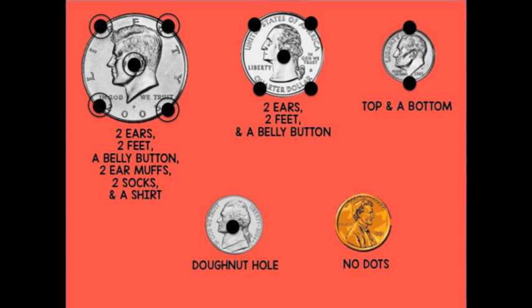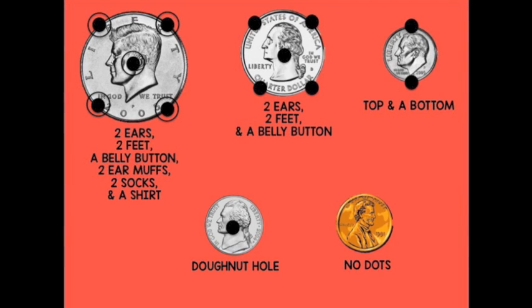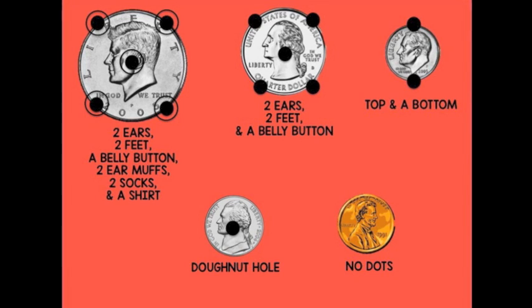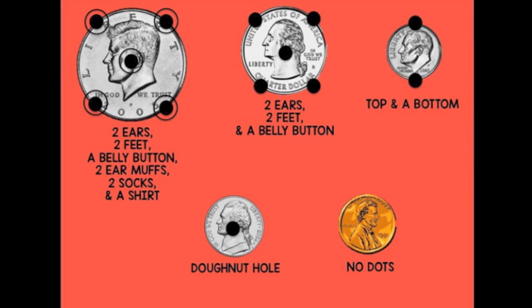Now that you've learned all about touch dots, let's review. The half dollar, which is fifty cents, has two ears, two feet, a belly button, two earmuffs, two socks, and a shirt. The quarter, which is twenty-five cents, has two ears, two feet, and a belly button.